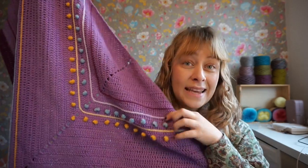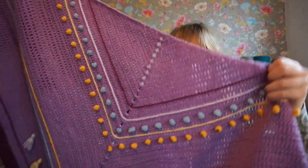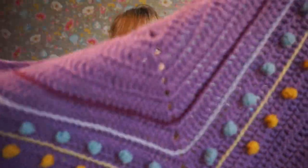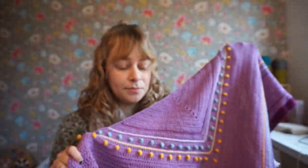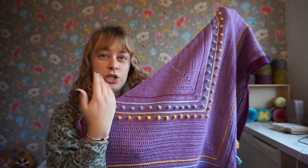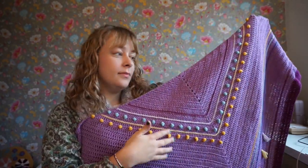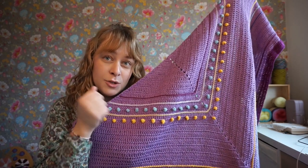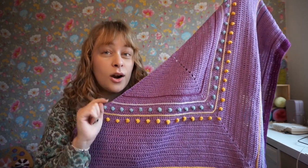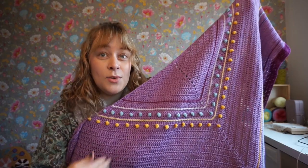In this pattern the base shawl is also included — it's a triangle shawl. First you crochet the base shawl, and then you add these embellishments. So these baubles are not made while you make the shawl.